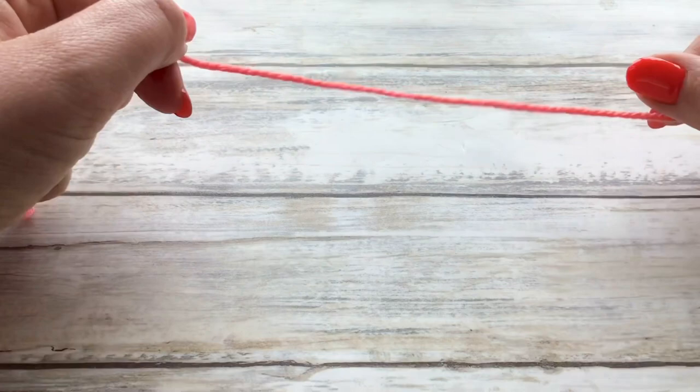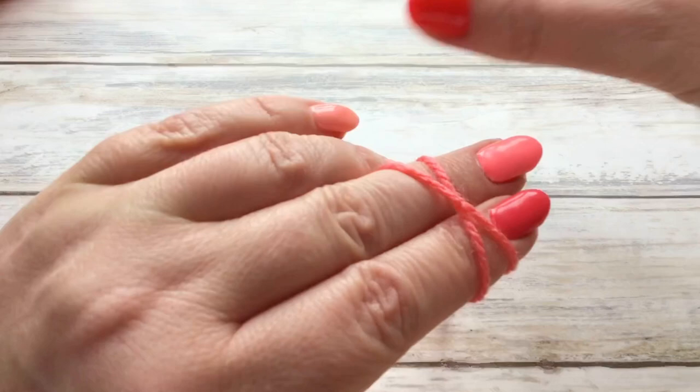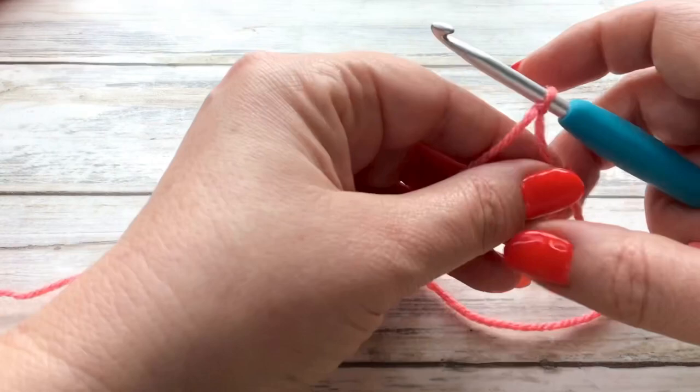Now we're just going to start by putting a slip knot on our hook. You can do this however you normally do — this is how I do mine. So I wrap my yarn around those two fingers, pulling that yarn across, I go up, grab that yarn, take my fingers out and I'm on my hook.